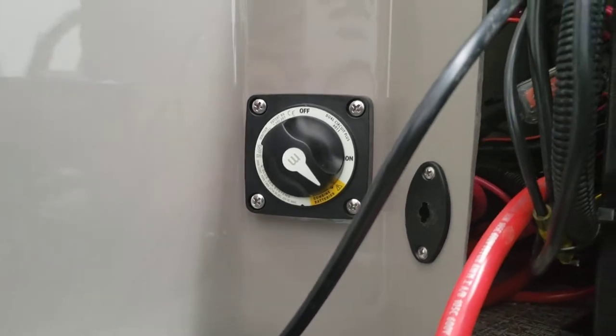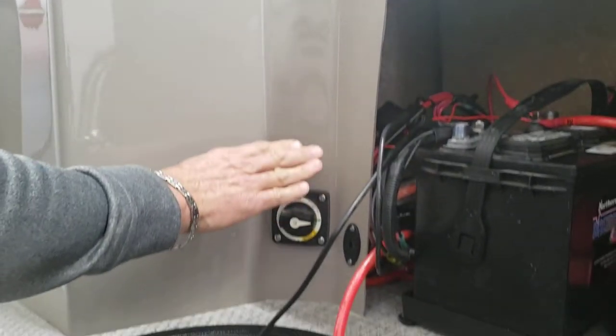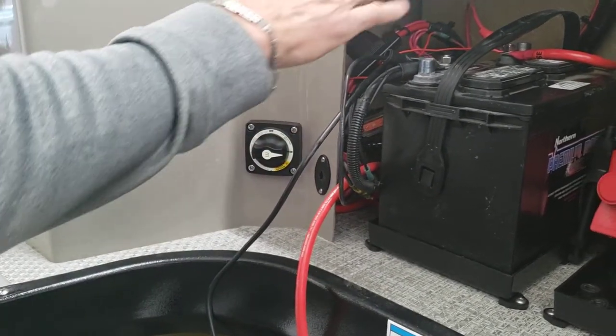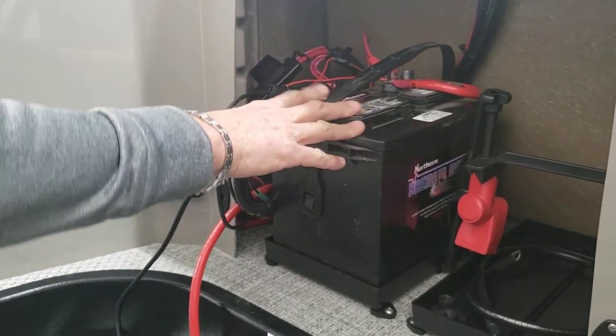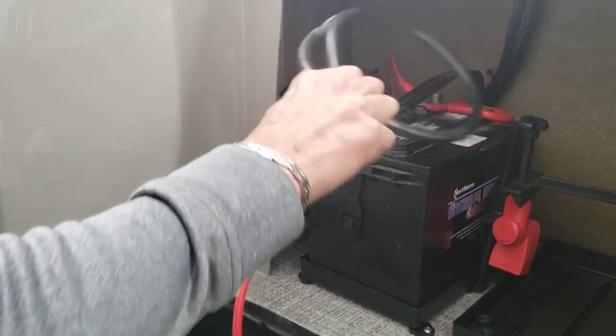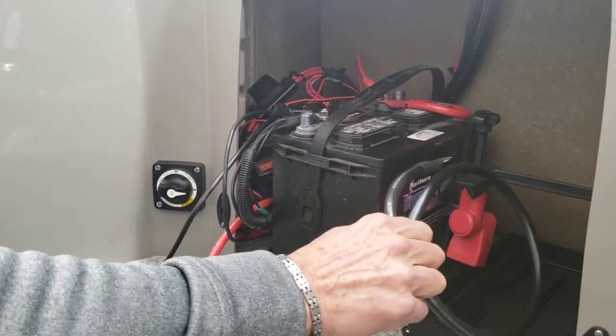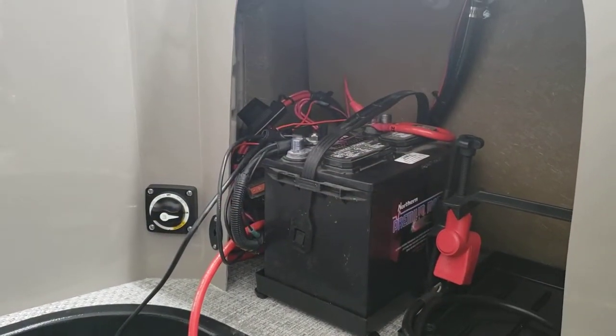When you first get into your boat, you want to make sure that your battery is going to be turned on. With that battery in the on position, all the power will be running off your main first battery. Your second battery will be connected to a cable, and this battery will be communicating to this battery, making sure that it's still going to be charged, and the motor will be charging both batteries at the same time.